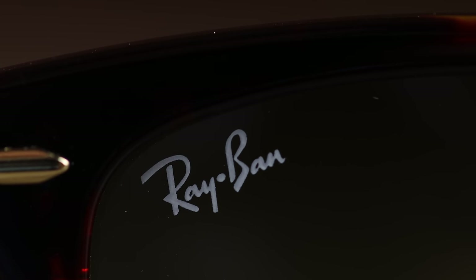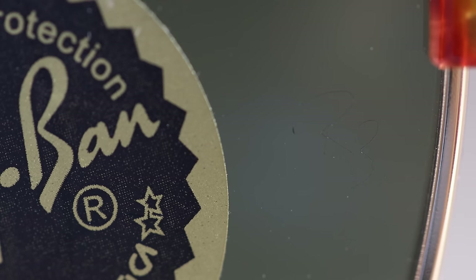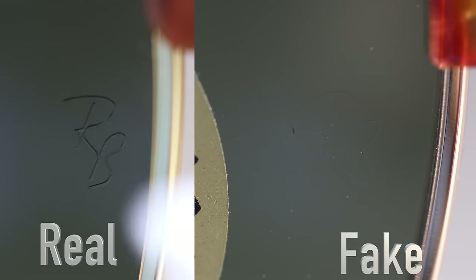Next, let's take a look at the etched RB logo on the authentic pair from Sunglass Hut. It looks very, very good — very legible and you can see it with the naked eye very well. Under the macro lens it looks absolutely fantastic. Now the eBay pair: the logo is much more faint, very, very small, and not nearly as thick. You can barely read it even under the macro lens — at the same magnification. Where on the real it looks nice and bold, on the fake it looks very, very small. These fakes do have the same RB logo, it just looks a lot worse.